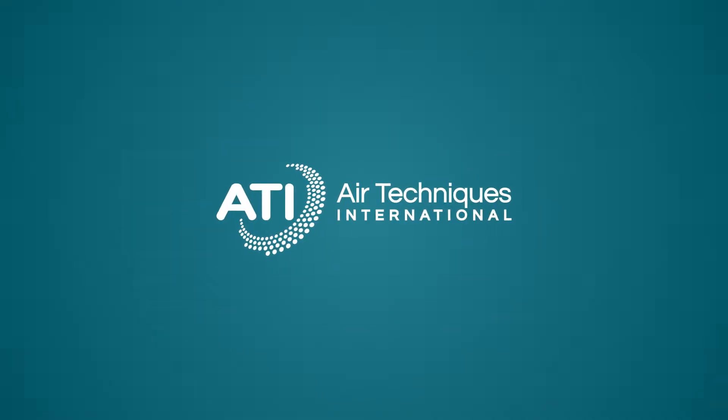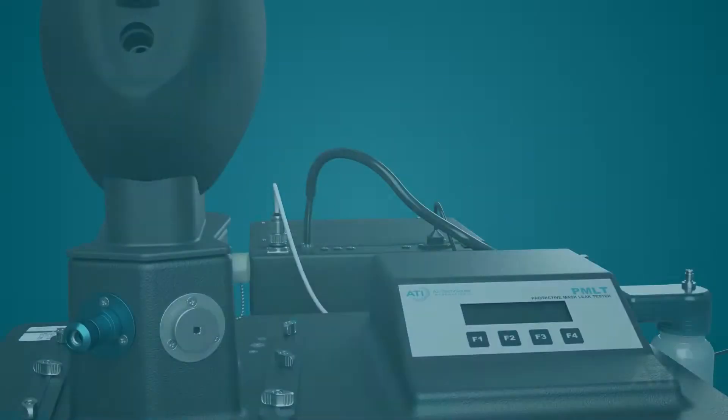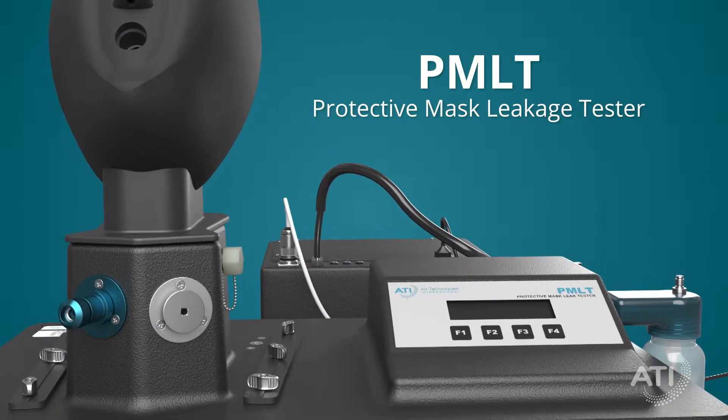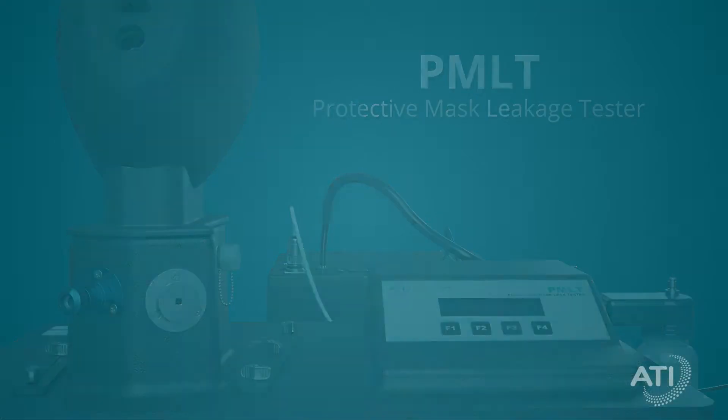There is no margin of error when it comes to your protective gear. ATI's Protective Mask Leakage Tester, or PMLT, delivers two critical tests.